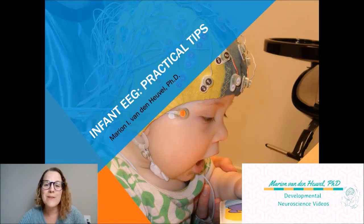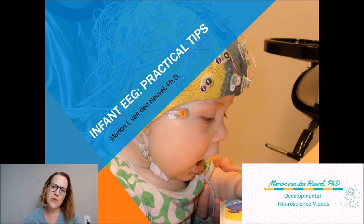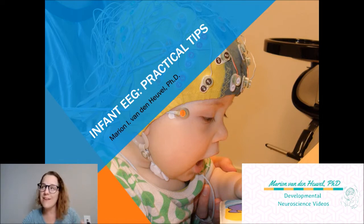Hi everyone! Welcome to my very first video for my new YouTube channel, Developmental Neuroscience Videos. For this first video I will share some tips on how to apply an EEG cap to infants and young children, because this can definitely be a challenge sometimes. Over the years I gathered lots of experience, testing about 200 infants and young children with EEG, so I definitely have some really good tips to make your life as a neuroscientist a little bit easier. So let's get started.